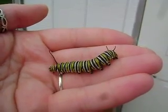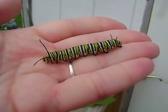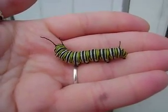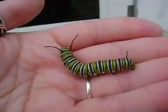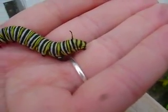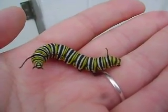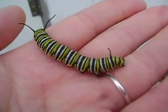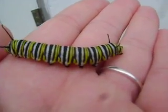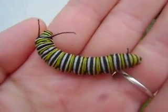Their caterpillars at the final stage look similar to the monarchs — they have the same kind of stripe patterns. However, with the black swallowtails they'll have primarily white, and then they'll have black stripes with yellow dots. So that's quite different than the solid stripes all the way across with the monarch.